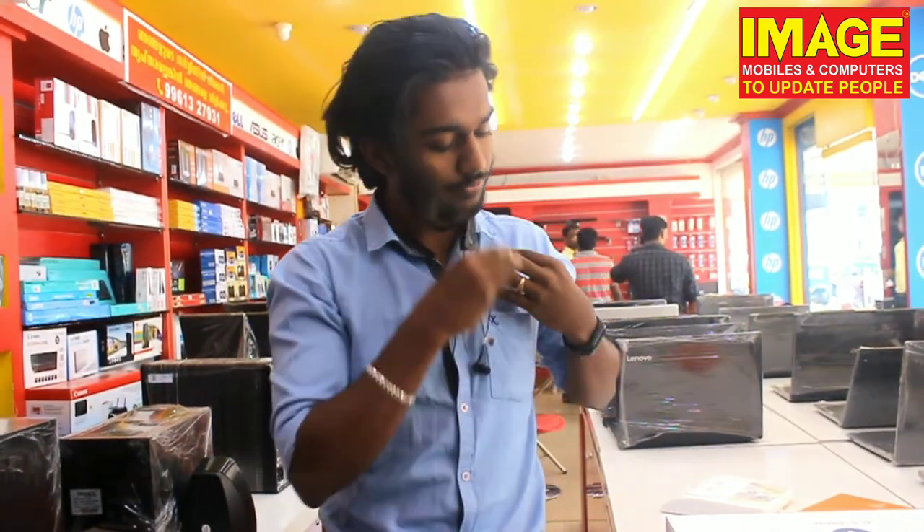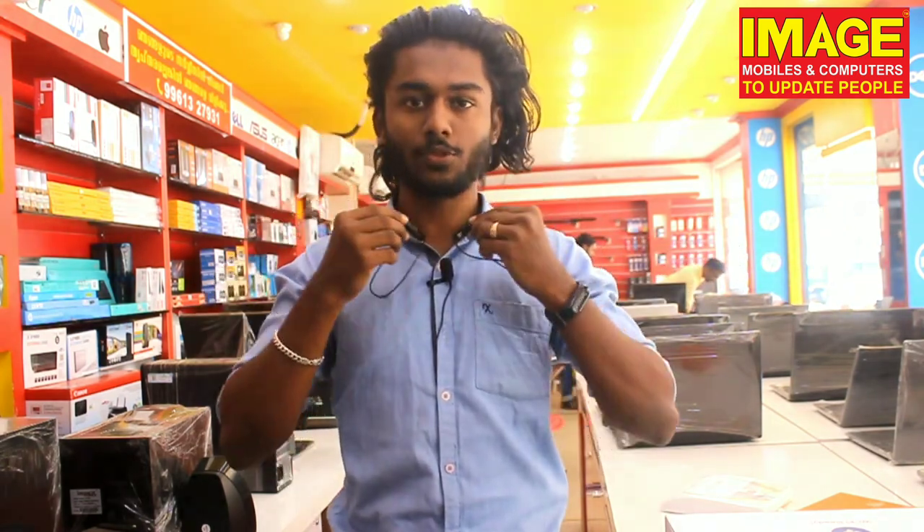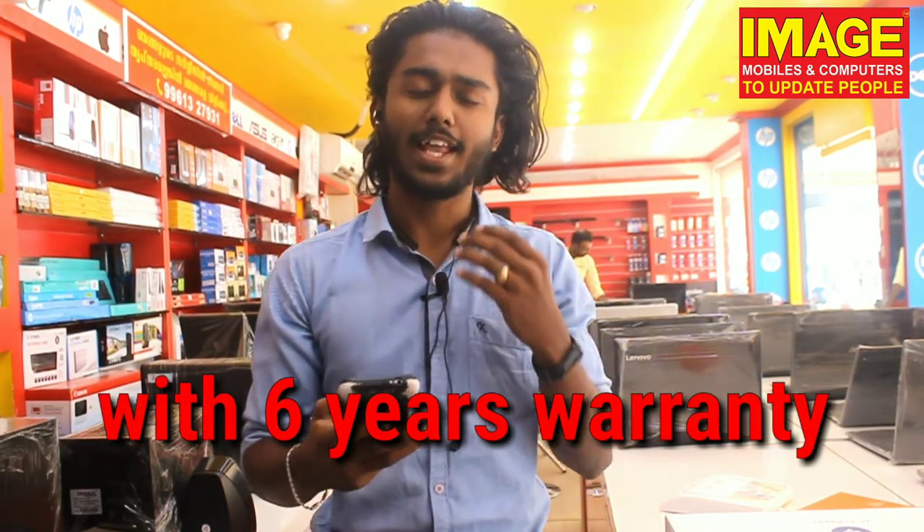Now we will connect it and play music to test the sound quality. The voice assistant works well. The sound quality and bass are great for this price range compared to other Bluetooth and wireless earphones on the market. It is available at Image Mobiles showroom and online. If you liked this video, please like, share, and subscribe.